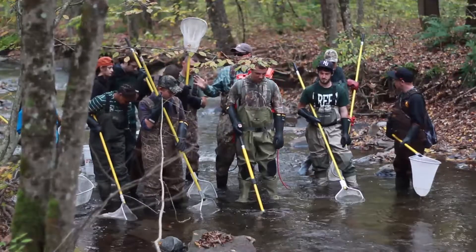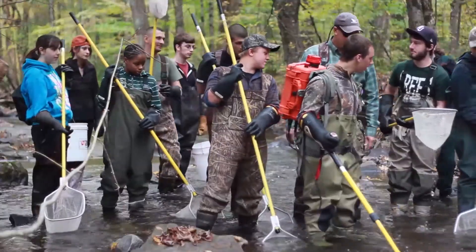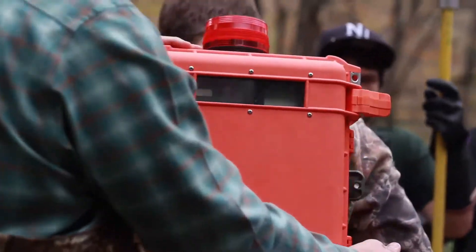Electrofishing is a fish capture technique often used by biologists around the world because of its efficiency and low mortality rate. The most important thing we have to remember in an electrofishing lab is safety.